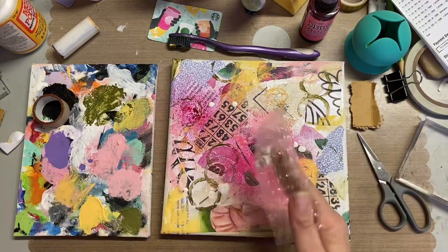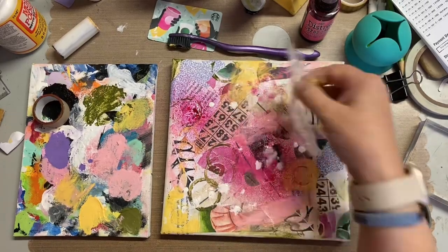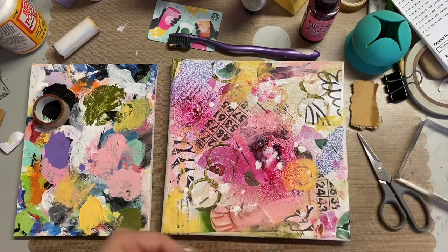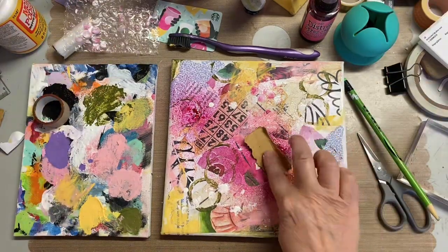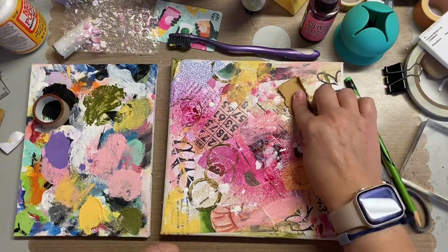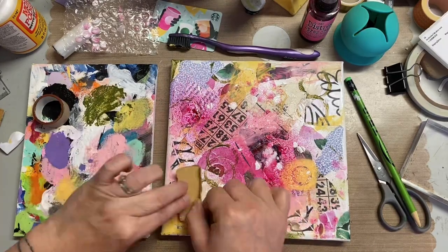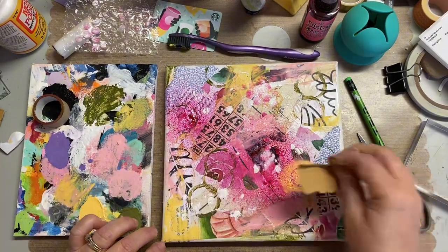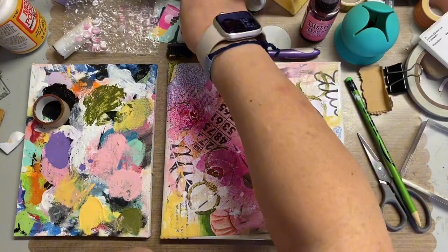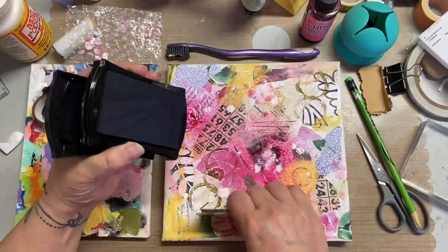I'm using some bubble wrap to move some paint around. I tried the idea of removing product but it was already starting to dry, so it didn't react the way I wanted it to. This is a piece of corrugated cardboard and I really did get some grooves and I liked the way those look. That center section right there that I'm playing with, it's just kind of one big blob of pink. I love me some pink, but that was just way too much pink.